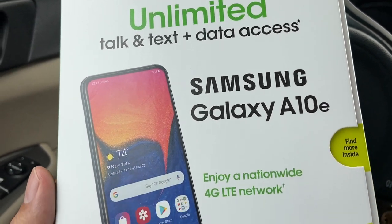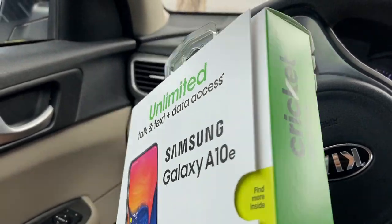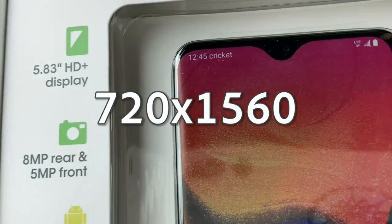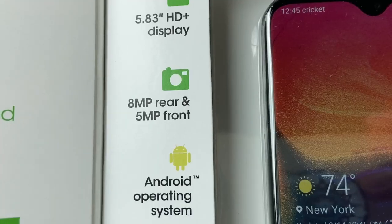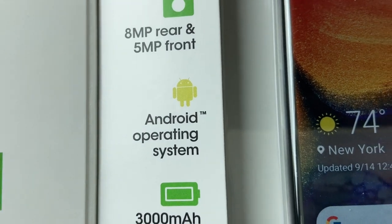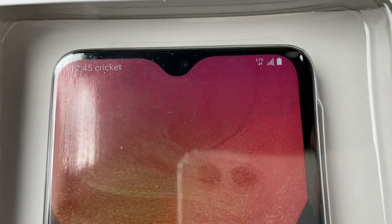So here I have it guys — it was the last unit. Looks like these are really popular. The only reason I got it is because it's cheap. This is a 5.83 HD display and it has the teardrop front camera. It's 8 megapixels rear, 5 front. They put Android operating system. 3000 milliamp battery — and this is the phone guys.